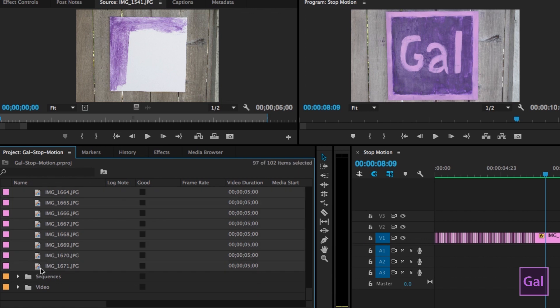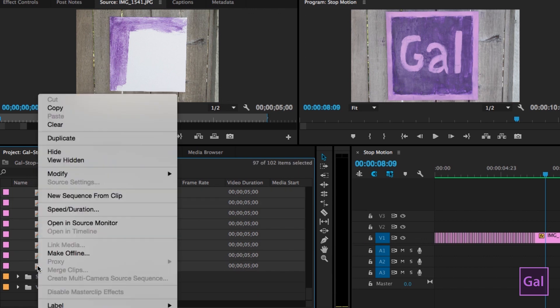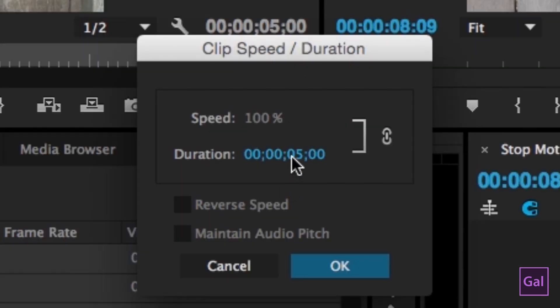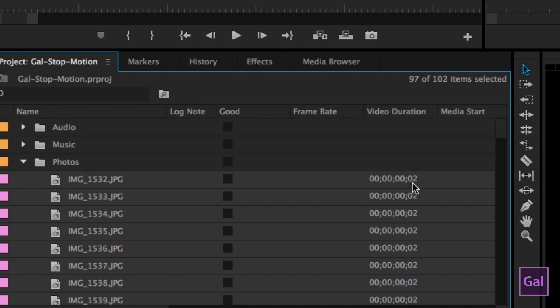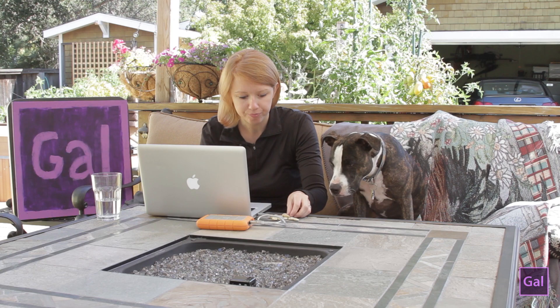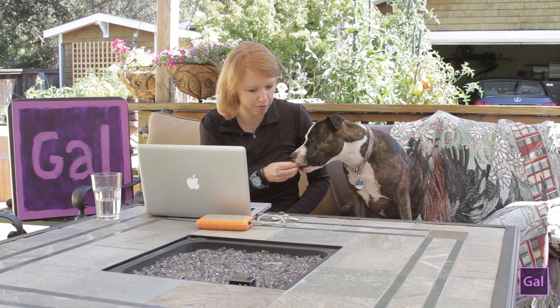I'll control-click to select all the photos, then click on Speed and Duration. I can change the duration of each photo to just two hundredths of a second. Now each photo is no longer five seconds — just 0.02 seconds, which is a lot better. Here's a treat for you, Spiky — thanks for waiting!